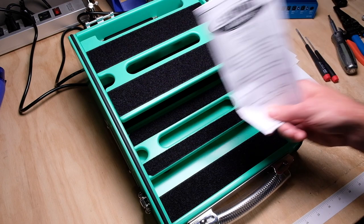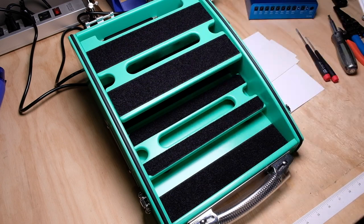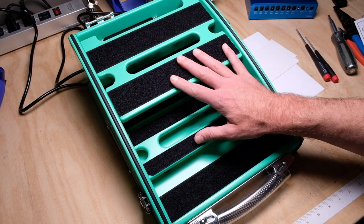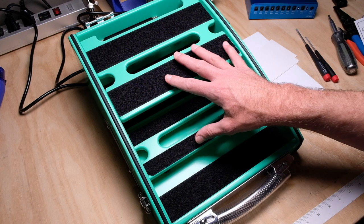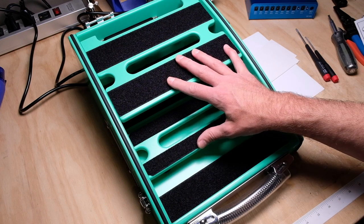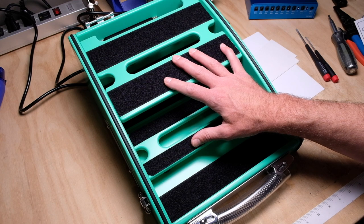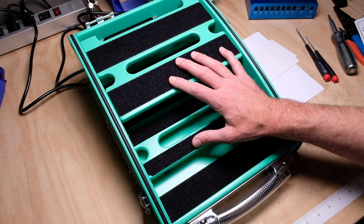He just got himself a brand new Schmidt Array pedalboard. While I don't really want to do a review of these, I will say that if you're in the market for something like this — a very high end, attractive looking pedalboard with a lot of features — I think if you pull the trigger on it, you're not going to be disappointed. These are really high quality, great looking pedalboards.